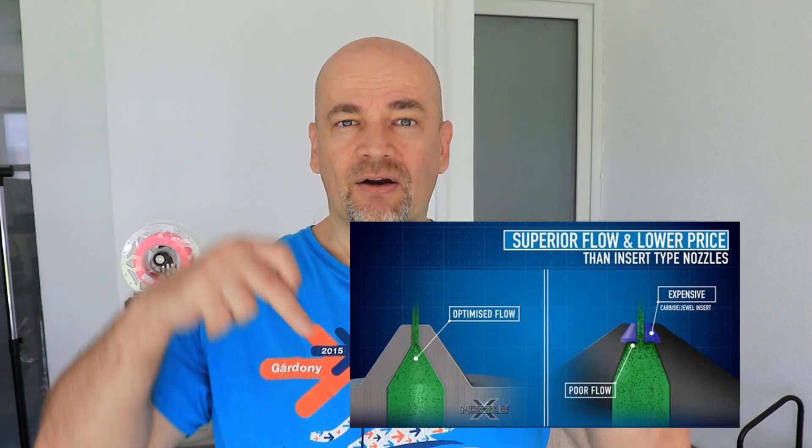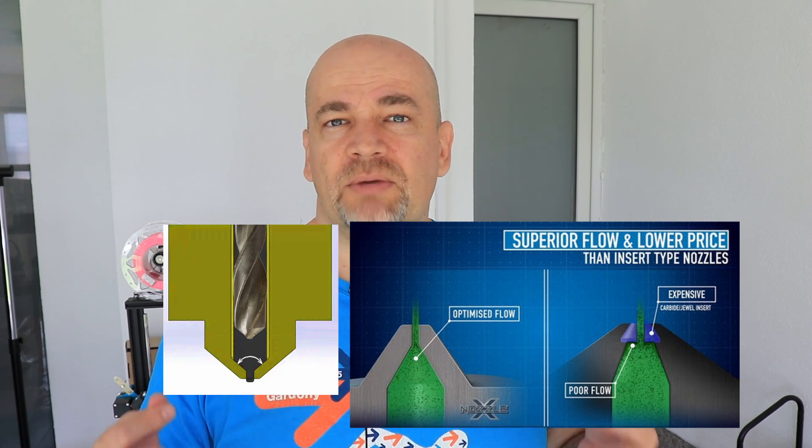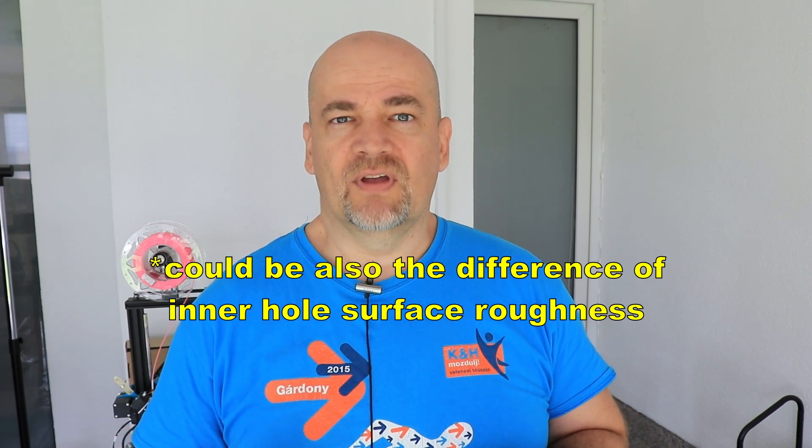I think where we have a bigger difference between these two nozzles is the inner hole. No-name nozzles usually use the cheapest tools for manufacturing — that's the regular twist drill with an angle of 118 degrees at the end. With this we have a bigger step between those two diameters inside, and more friction during extrusion.